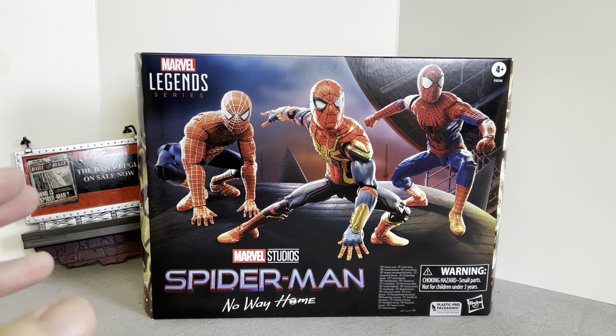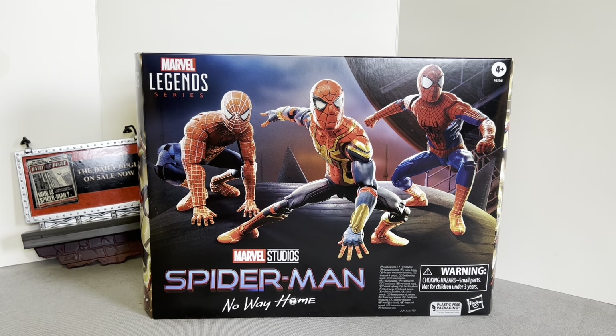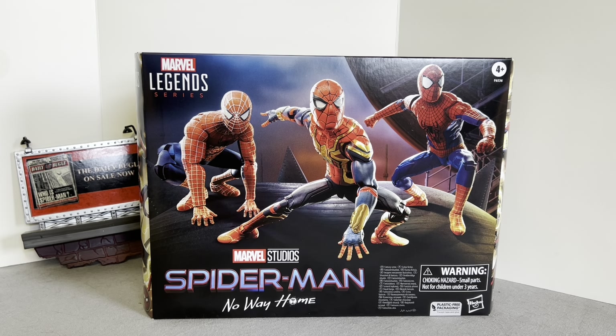You can kind of guess that all three actors who have portrayed Spider-Man in the movies turn up in this film. You have Tom Holland, the current MCU Spider-Man since 2016 in Civil War; Tobey Maguire, the original cinematic Spider-Man from the Sam Raimi trilogy from 2002 to 2007; and Andrew Garfield, who appeared in the two Amazing Spider-Man films in 2012 and 2014, before being cast aside when Sony did a deal with Marvel Studios to bring Spider-Man into the MCU. He is my favourite Spider-Man.